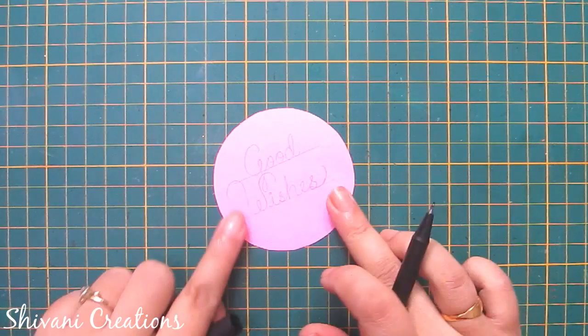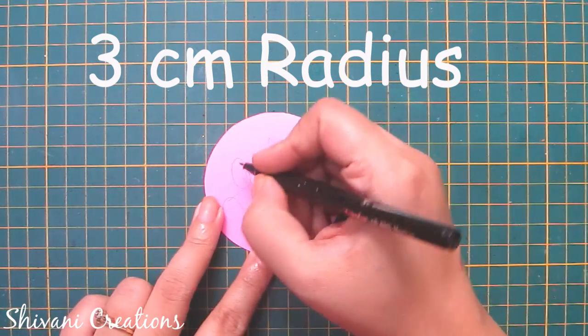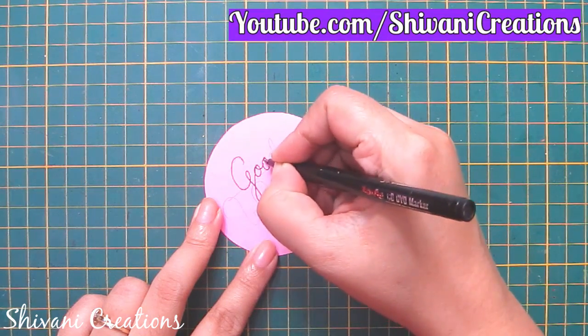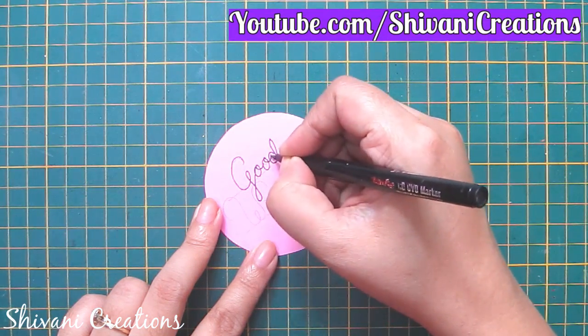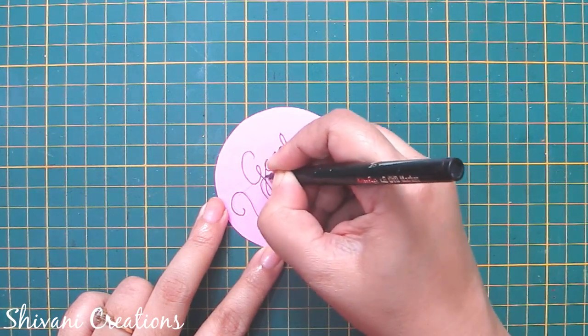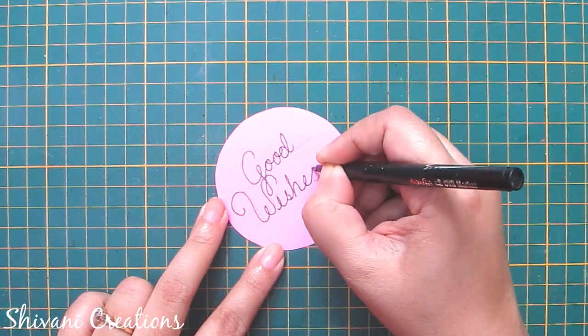Now I'm taking a pink color paper circle which is made using 3 centimeter radius. I'm writing the sentiment 'good wishes' on top of this. It's up to you which sentiment you want to write — you can add happy teacher's day, best wishes, congratulations, or thank you, anything of your choice.